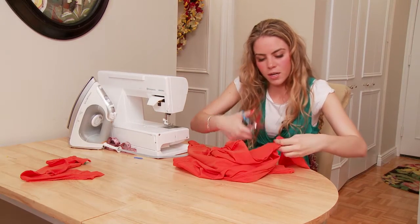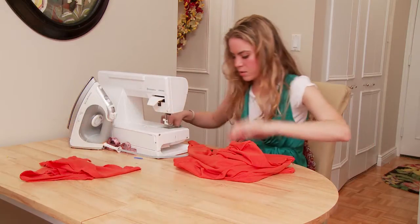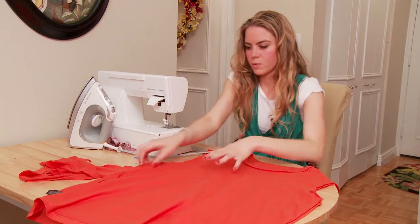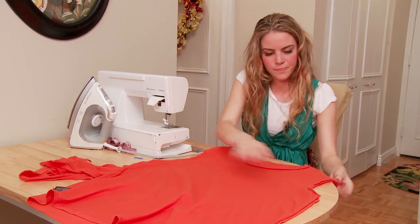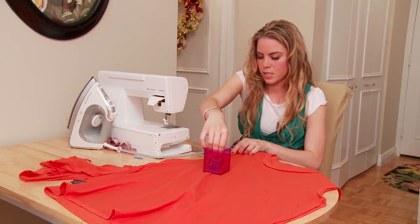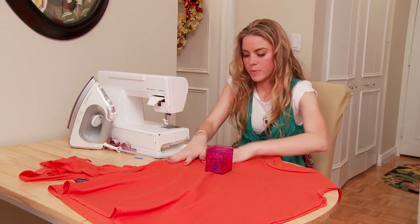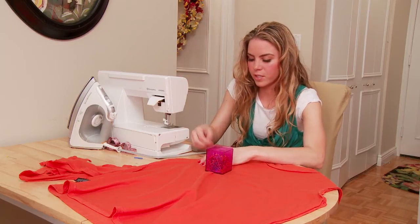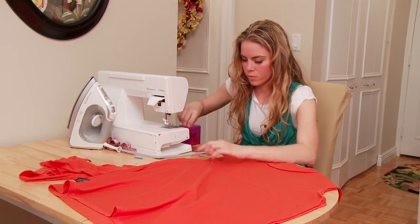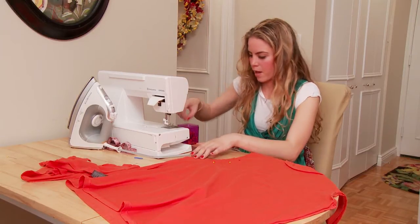Almost there, just another inch or so to go. So now that this is all cut, just put those to the side — you're not going to need those. The next thing to do is we're just going to lay this out flat. We're going to pin this together. Make sure you see where both sides are. Depending on the cut of the t-shirt, it may be a little bit different with the front and the back. You just want to make sure you have both the front and the back parts nice and smooth.